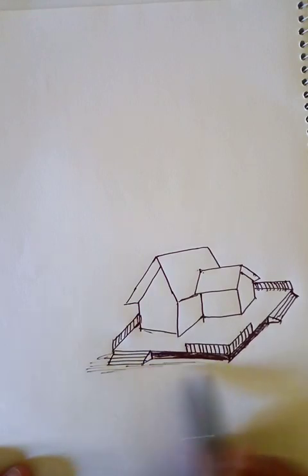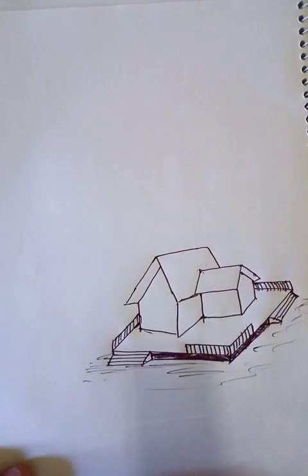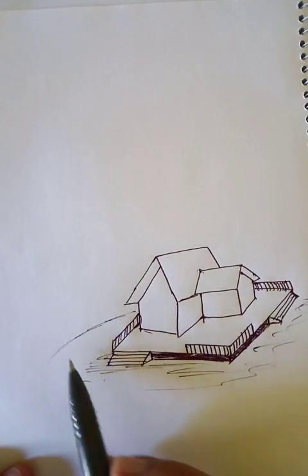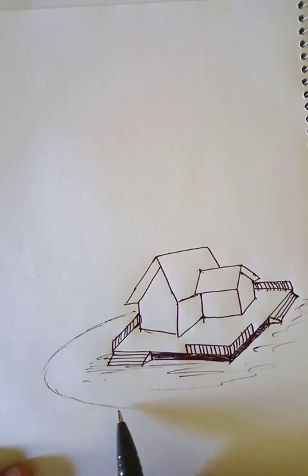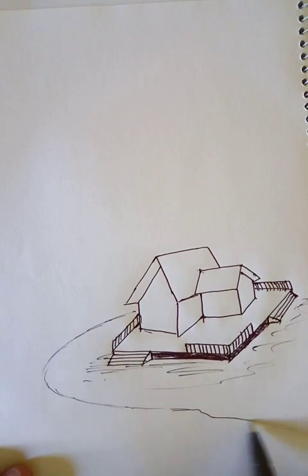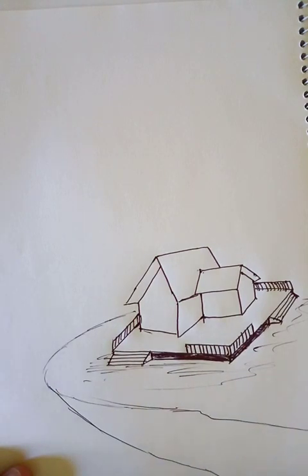This is the ground. We can see the cliffs here — a little darker at the bottom.